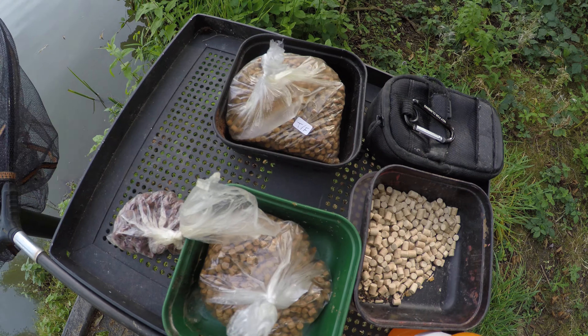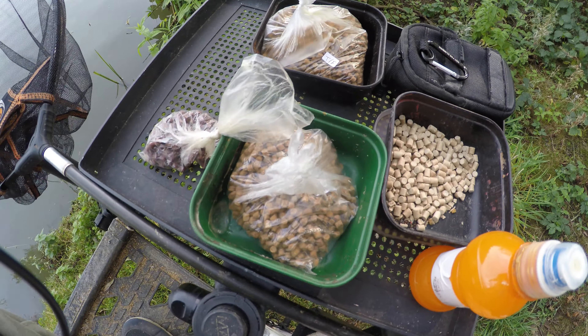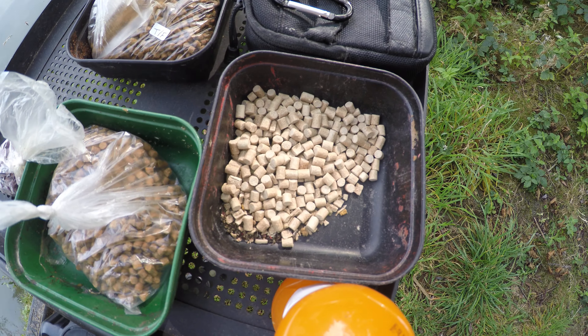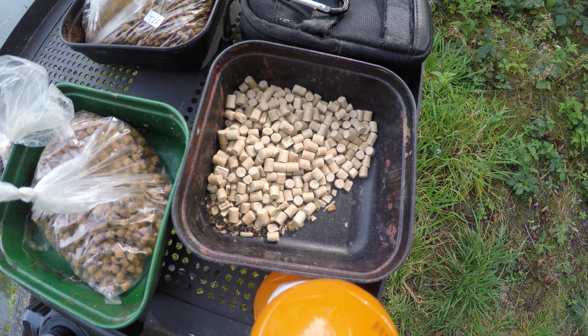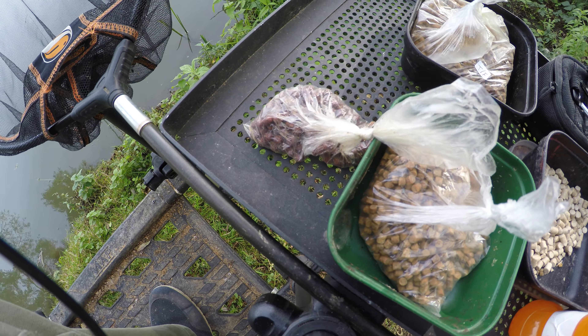The bait — all I've got today is flavoured 4mm tutti frutti, flavoured 4mm halibut oil pellets, and what I should be putting mostly on the band, the 6mm unflavoured. We'll see how they go; I can always drop down to a 4mm — I've got some 4mm fukies there as well.